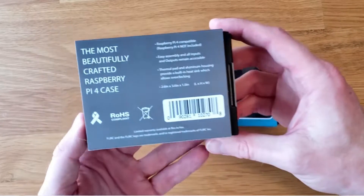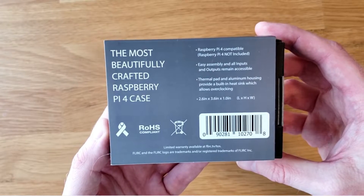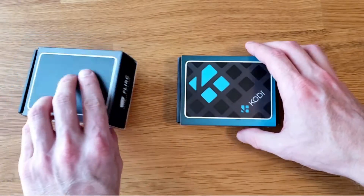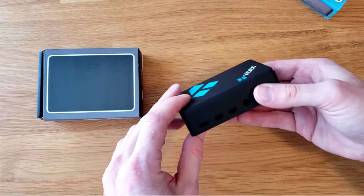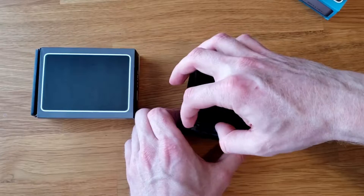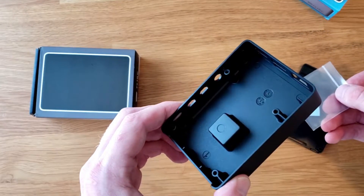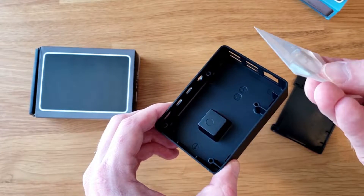For this video, I have two different versions of the Flirc Case: the Standard Silver and Black Edition and the Kodi Edition. Both of these cases function the exact same way. The Kodi Case is an all-black case with the Kodi logo on the top. I think this case looks extremely sharp and I really like the look of it overall. Inside of the case, there is a thermal pad as well as screws to attach the bottom to the case. The black paint scheme continues on the inside of this case as well.